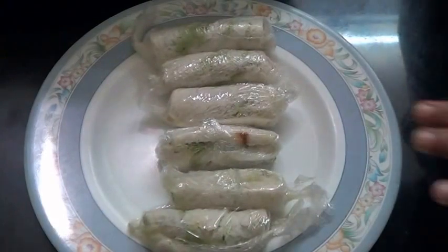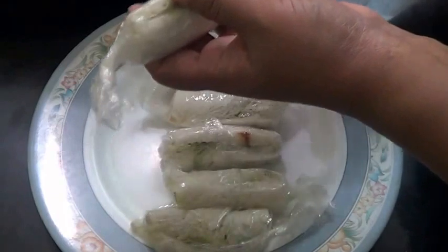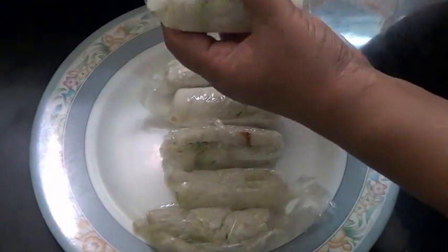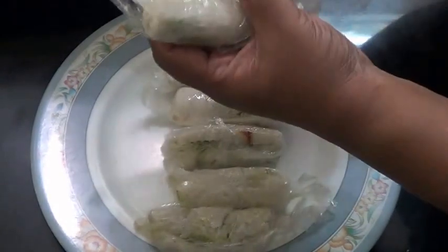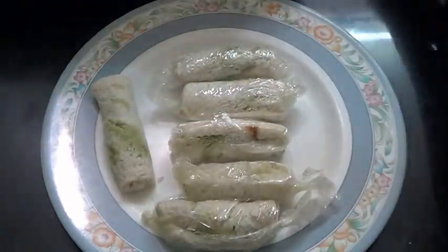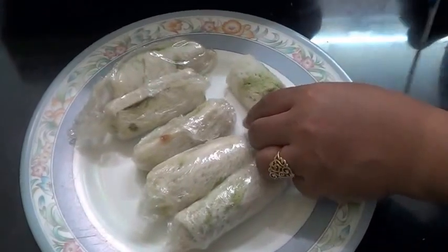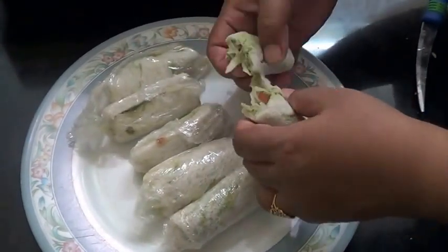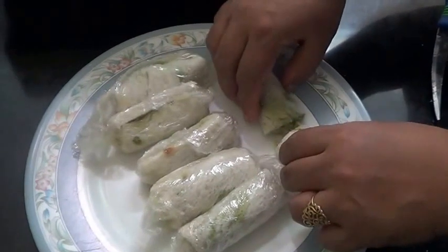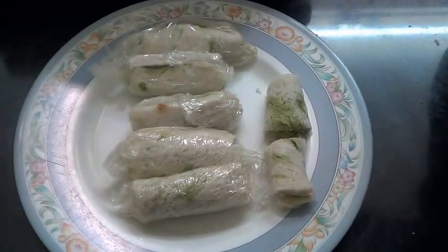So here I have made a few pinwheel sandwiches. I will open this and cut it in half. And here our pinwheel sandwich is ready!